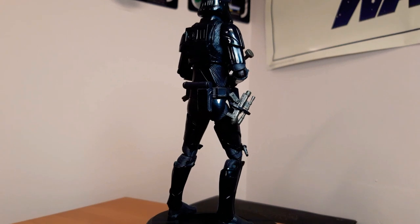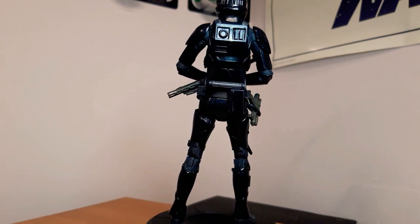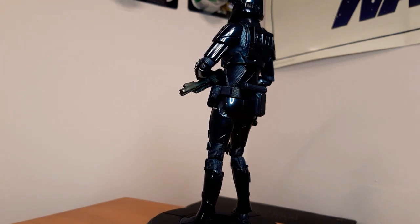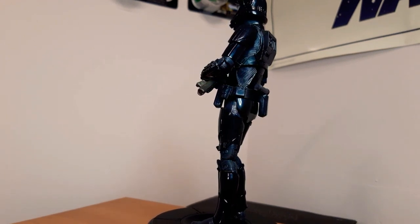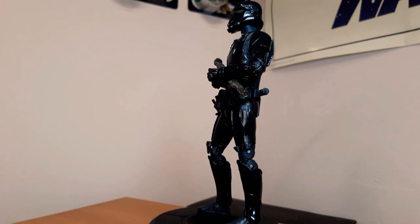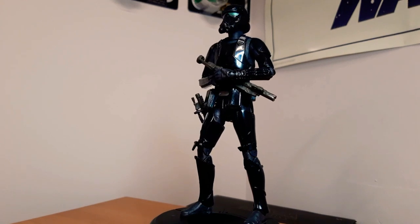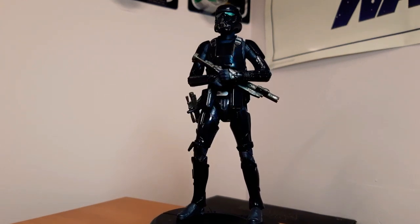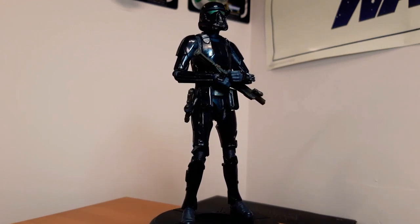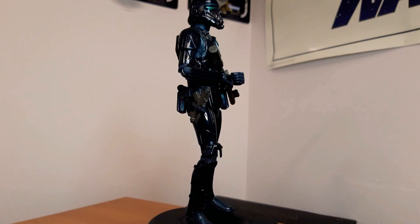Next up we have the Death Trooper — these guys are wicked. This is the original one, and it's the only figure I actually have two of. They're both gifts, and I love this guy. I think the archive one might be exactly the same. Green eyes and all — his detail is great. He's quite dark so I've tried to get the light on him nicely. Death Troopers are so cool, the way they look, the way they sound. One of my favourite troopers for sure.